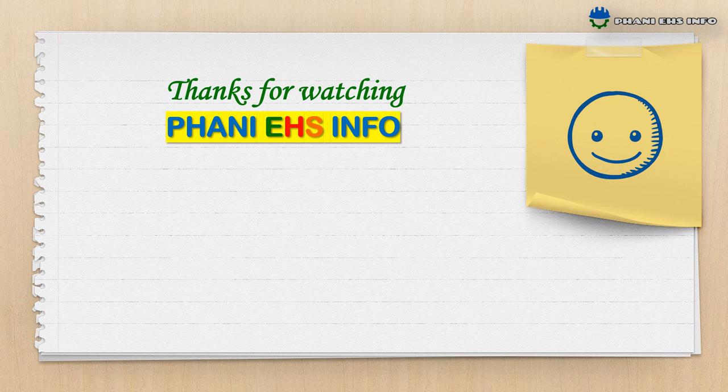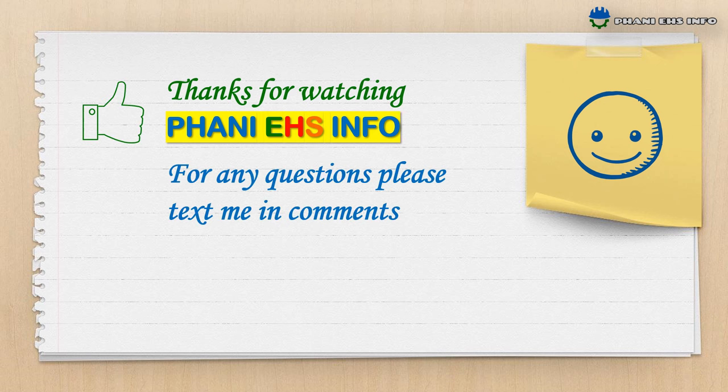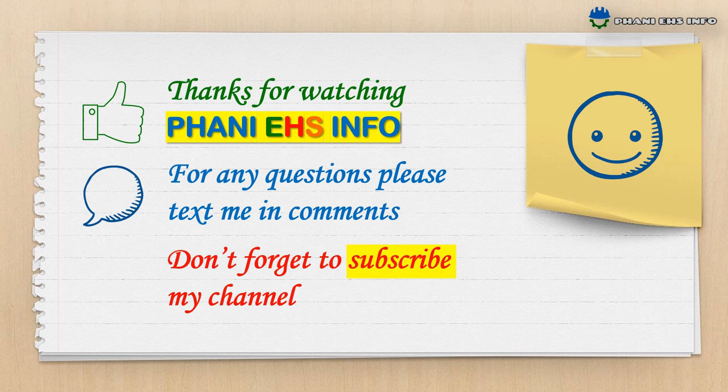Thanks for watching Fanny AHS Info. For any questions please post in the comments. Don't forget to subscribe to my channel. Thank you and have a safe day.